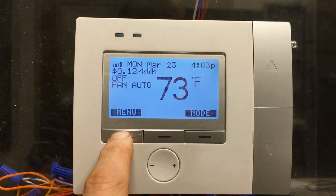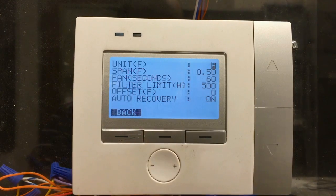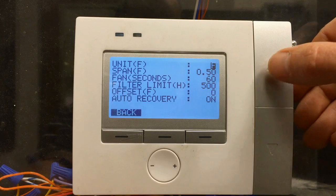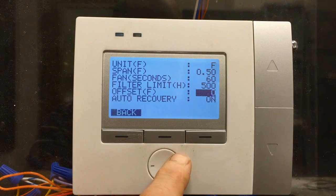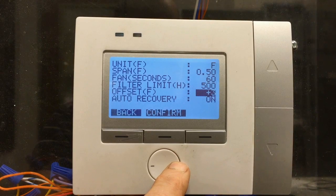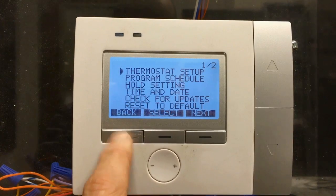I can do that by pressing menu, thermostat setup, press select. Use the up or down arrow to get to that offset feature second from the bottom. Use the plus or minus to change the value. Press confirm, press back.